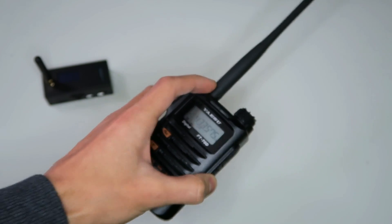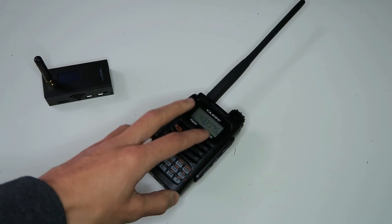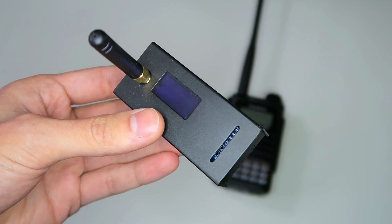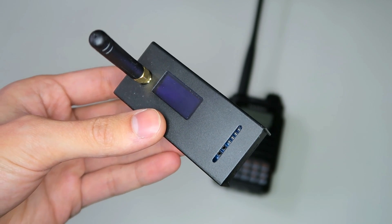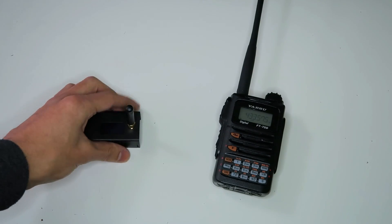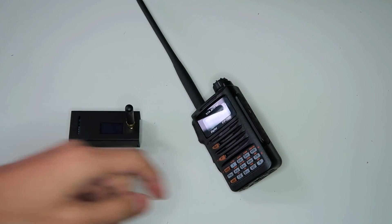You can also join in if you have a P25 radio already. These hotspots support P25 directly, and it works slightly better, because you can change talk groups directly from the radio, which you can't do if you're using a Fusion radio to get into P25.